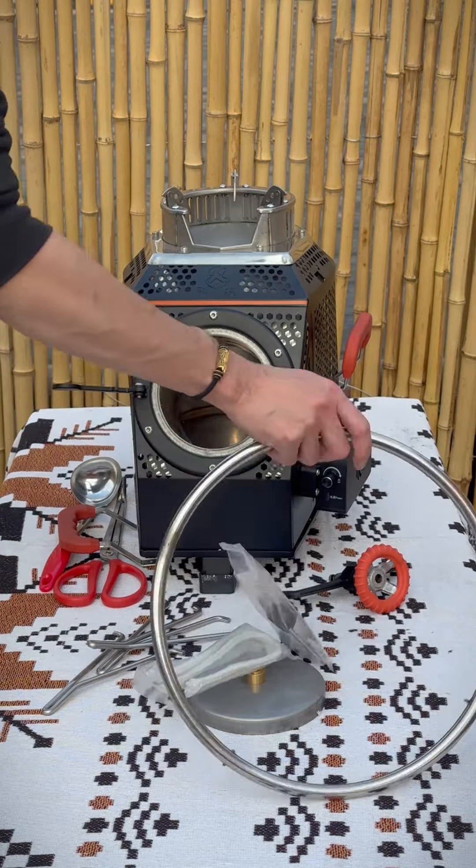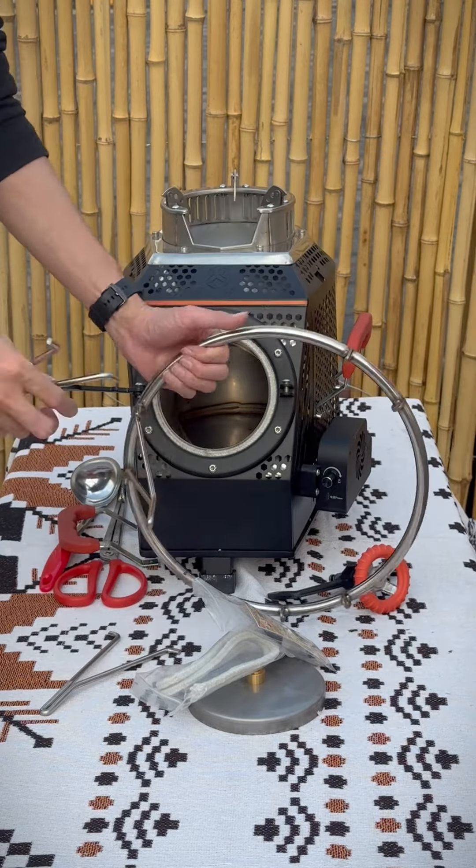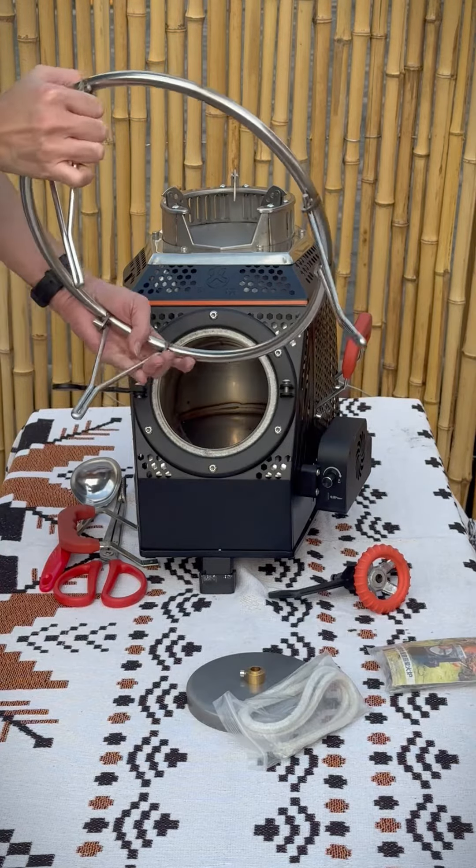This rack is used for holding a big size pot. Stick all the legs on the ring, then assemble it on the stove like this.